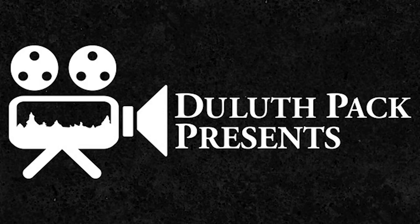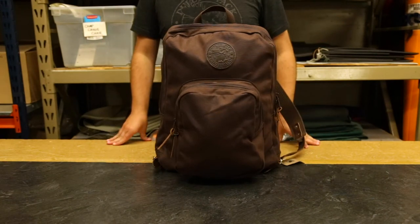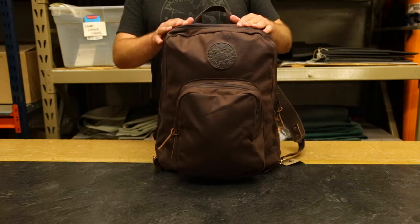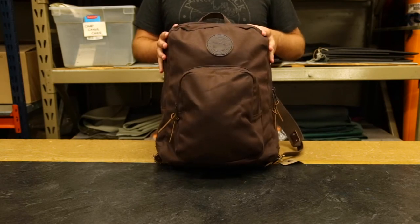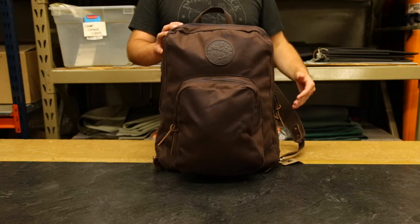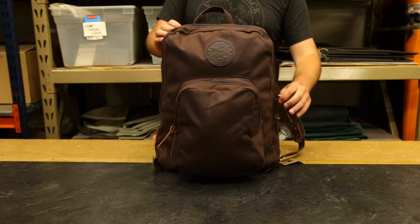Hi everyone, it's Brett from Duluth Pack here to talk to you today about our standard laptop backpack. You may be saying to yourself that looks exactly like the large standard backpack, and you'd be correct — on the outside this is a very similar product. But what makes this the next step up of an already great product is that this one has our padded laptop sleeve on the inside.